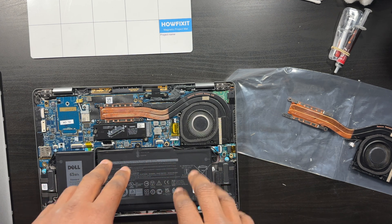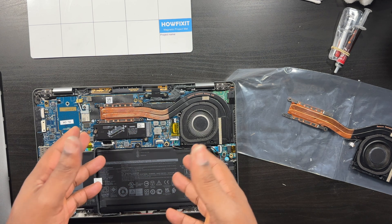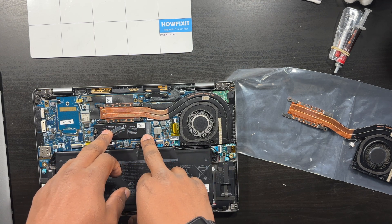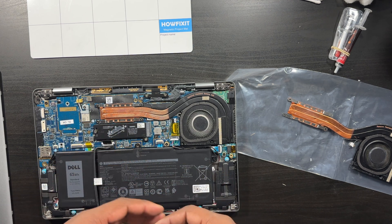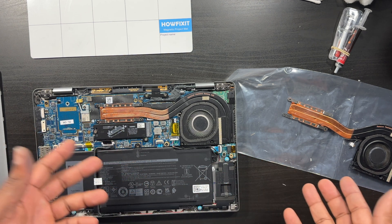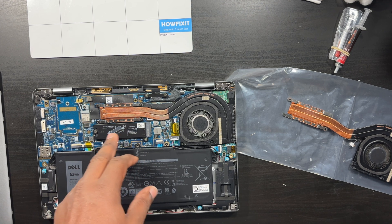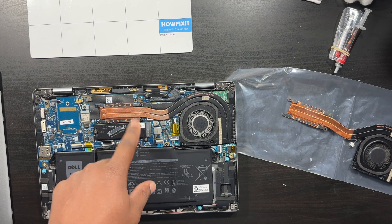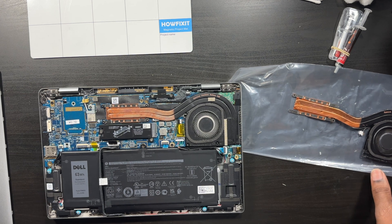Before I start — the SSD is right here, I already changed that out. I didn't make a video on it because it's a really easy process. Under this cover it's just two screws, and you can pop in a new SSD. The most common size is 2280, but mine came with a 2230 with a little adapter piece, and I just swapped in a 2280.